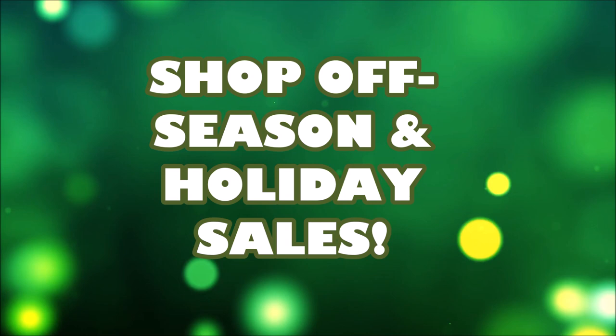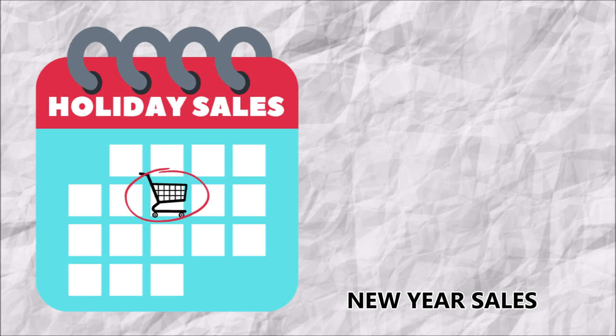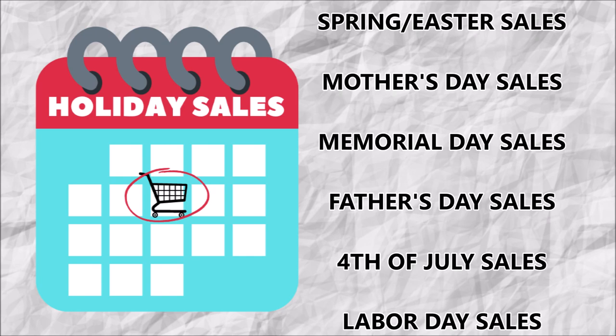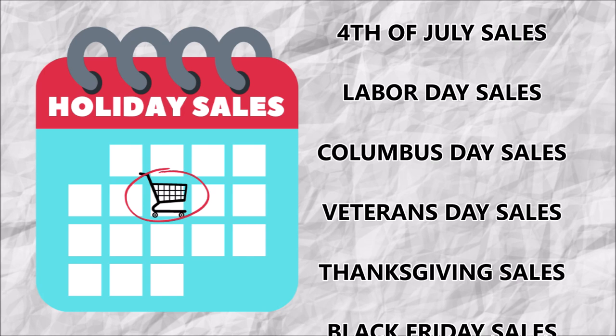My next tip is to shop off-season and holiday sales. This might be a given, but you don't want to forget the holidays we maybe don't think of, like President's Day and Columbus Day — things of that nature. There are normally sales on those days, at least here in the U.S. I have compiled a list of holidays that I've found have some pretty good sales. Black Friday is going to be the one you want to hit for sure.